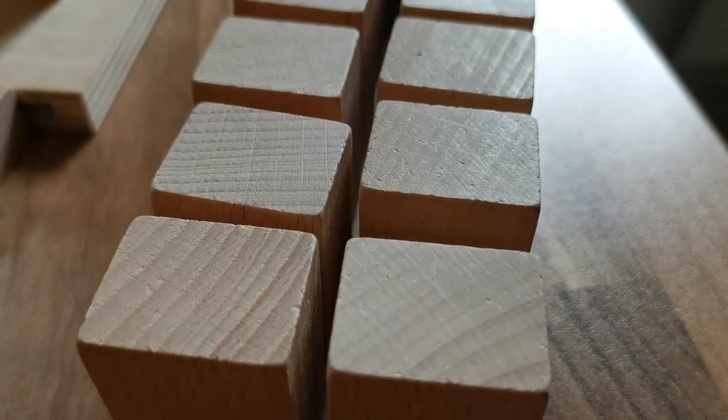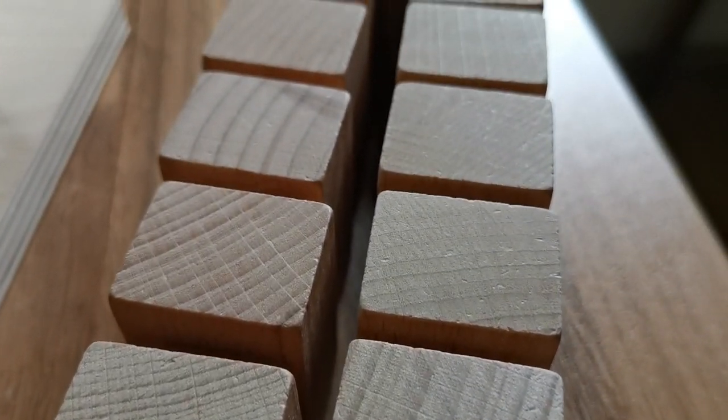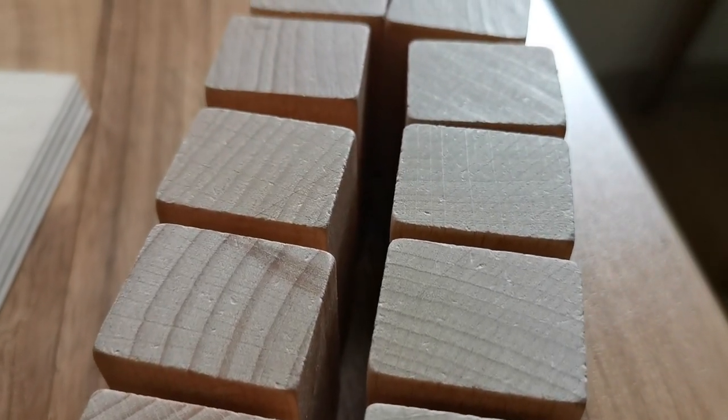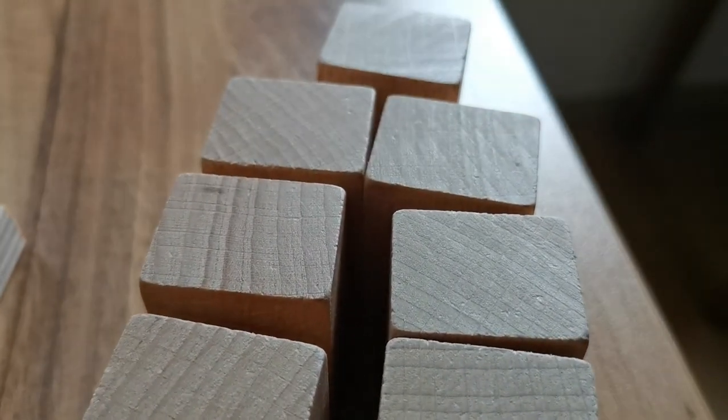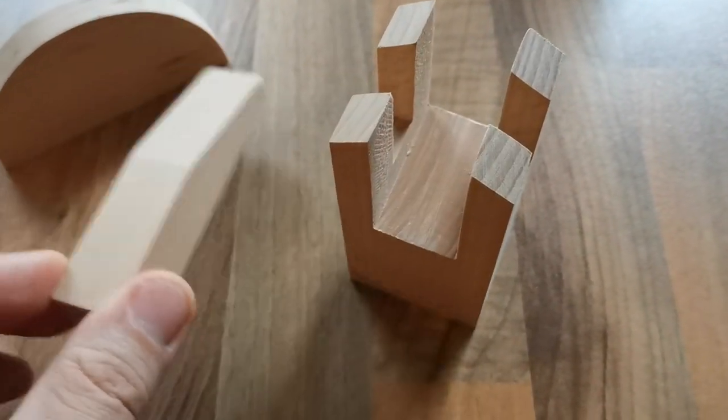This is a material for children of three years of age and above. But it's also interesting for grown-ups due to the fact that they are building an arch or a bridge without the help of nails or glue or any other thing but gravity itself. This is where this contraption comes into play.